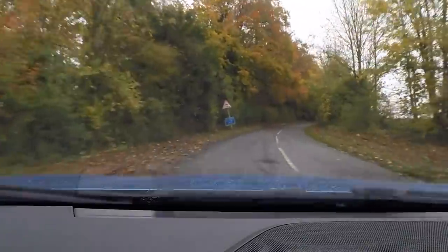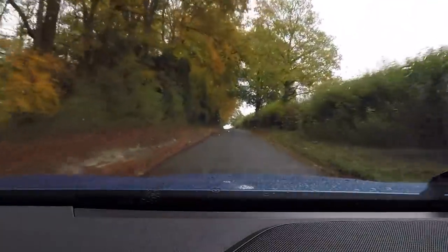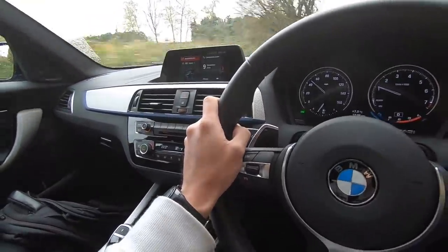Winter's fine, I'm not bothered about that — it's the rain I'm worried about. We're out in the car now in comfort mode. I'm still getting used to it and not daring to push anything because the roads are wet. In fact, this is only the second time I've driven it, so it's all still very new.